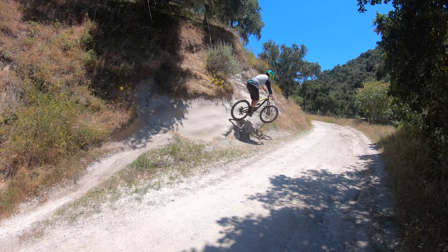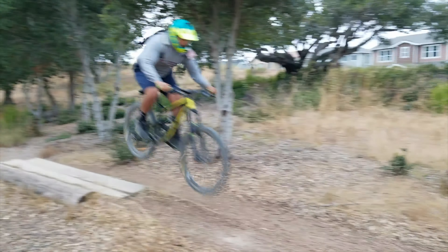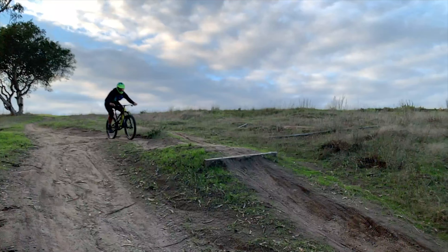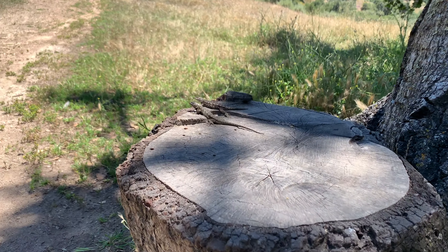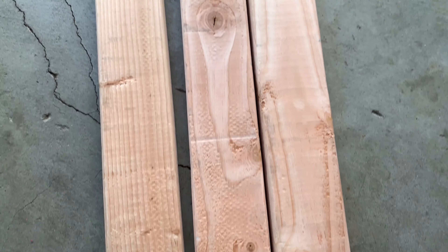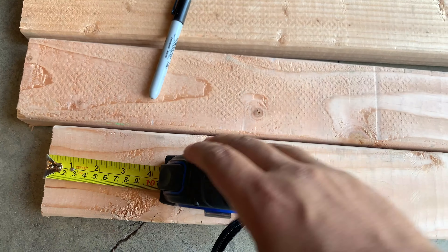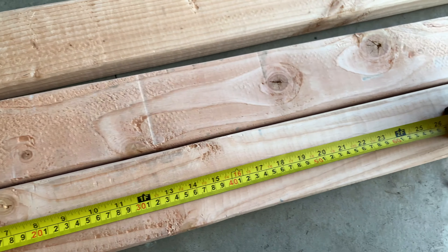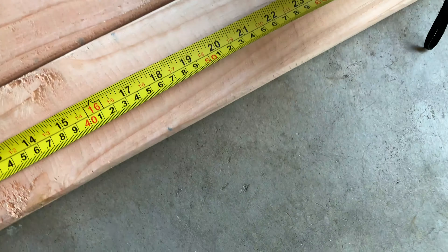Yes, you read the title right — we're doing this all for eight bucks. I bought three eight-foot two-by-fours, and what we're gonna do is measure them out and build little slats to hold the tires, marking them off at 22 inches.